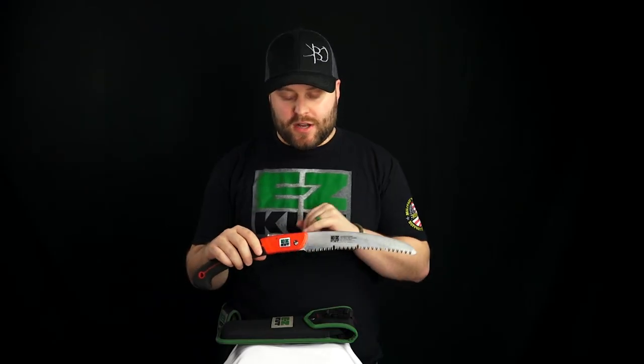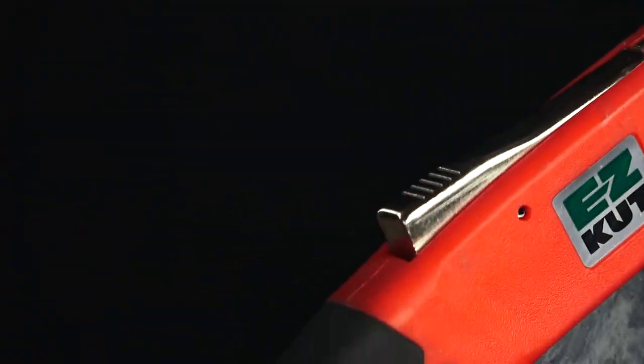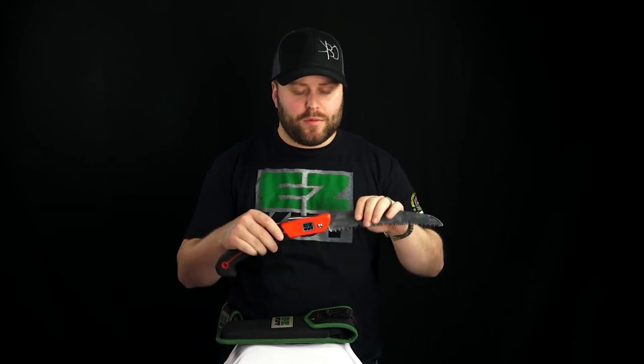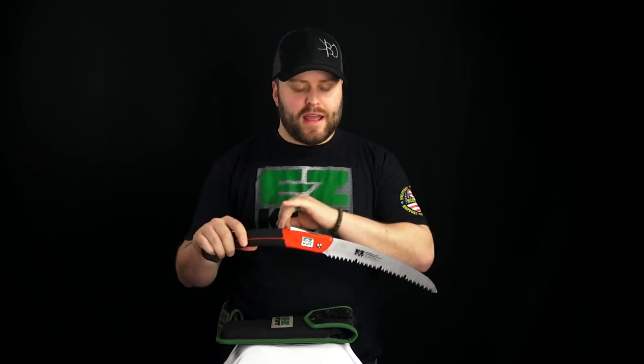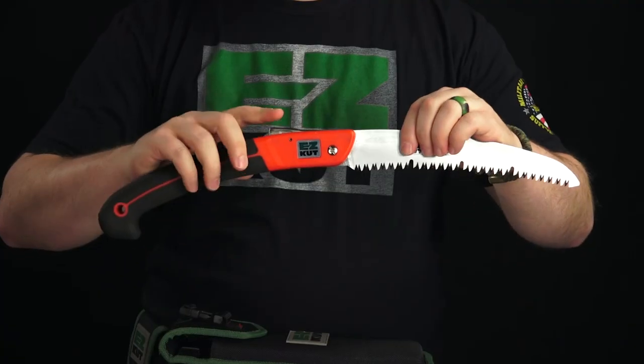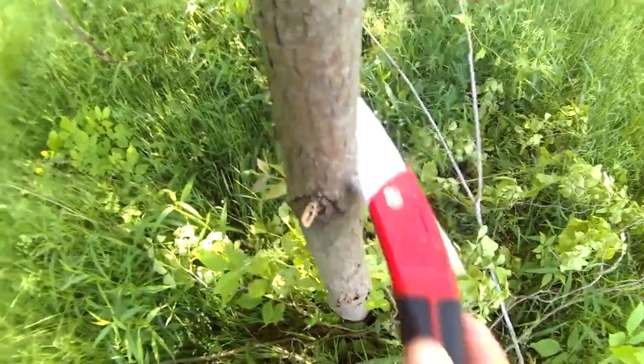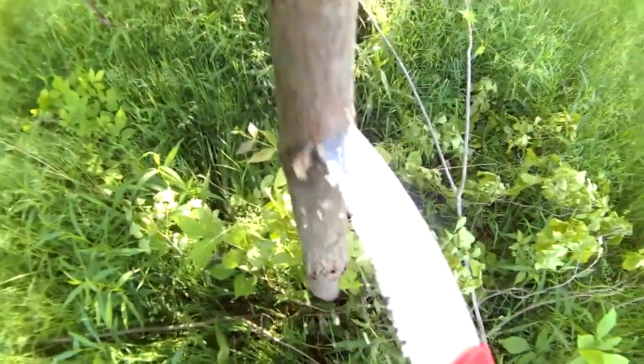Another feature I really like about this saw is the metal-on-metal lock. I've seen other hand saws where the blade folded in on people while they were sawing, which could lead to a serious injury. This not only locks when it's open but also locks when it's closed, so it won't come open in the sheath, your pocket, or your pack.